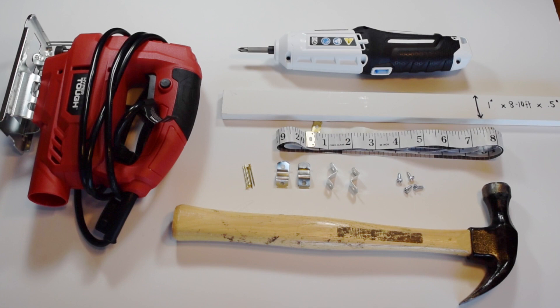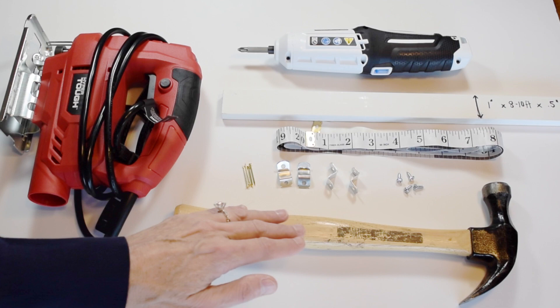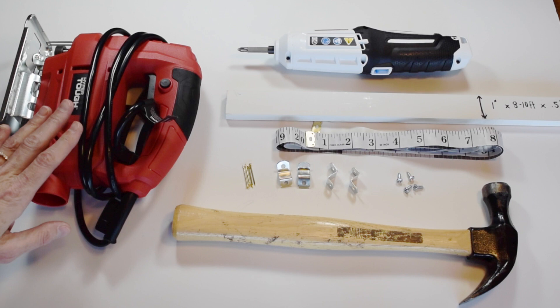Let's go through our supply list. We have a hammer, four one-inch brads, a metal clasp from the hardware store, four screws, a measuring tape, and then one-by-eight foot or ten-foot boards that are half an inch wide by one inch. You'll also need an electric screwdriver, and this inexpensive jigsaw which was just $20.